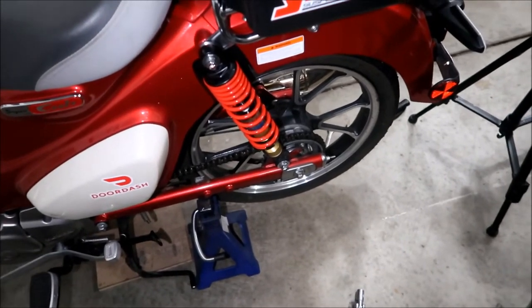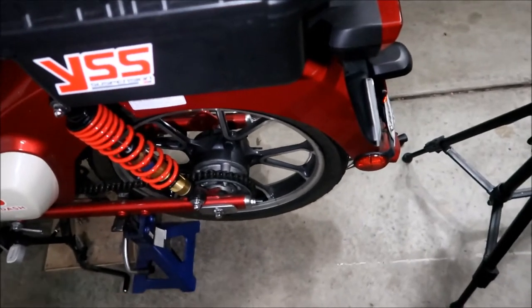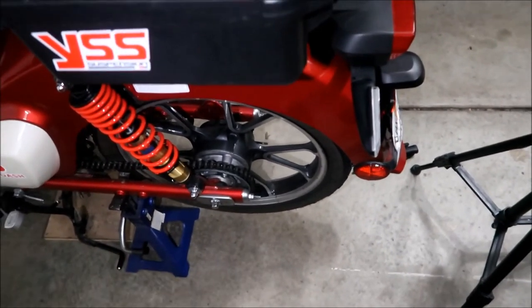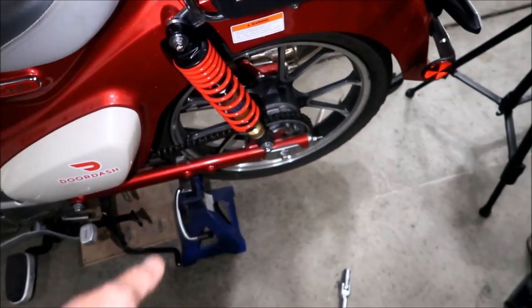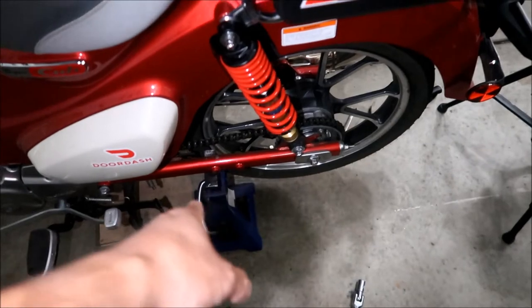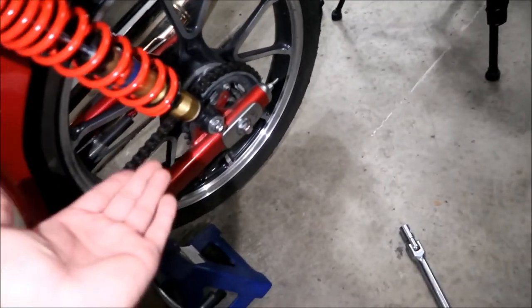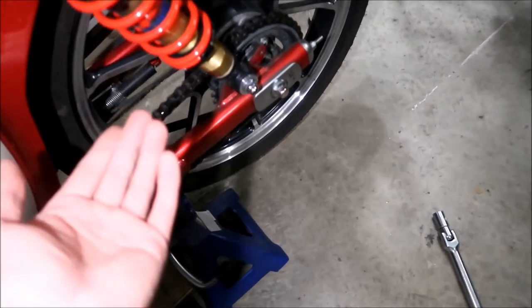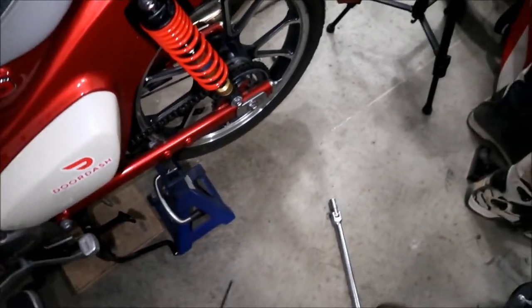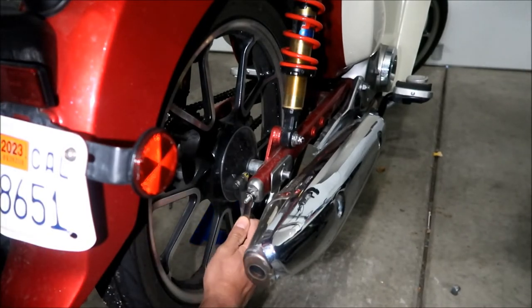While I was trying to take the axle off the bike rocked back. If the wheel isn't on there and it rocks back like that it's just going to fall back. So make sure you put something — a box, a jack stand, anything — to keep it from falling back. I put a jack stand underneath, picked the bike up a little, moved the jack stand up to the next notch, and lowered it on there.